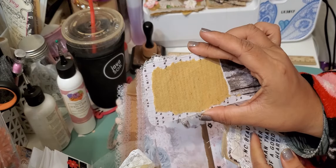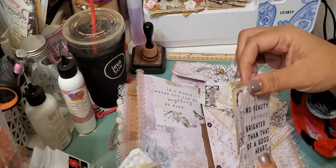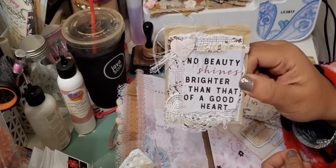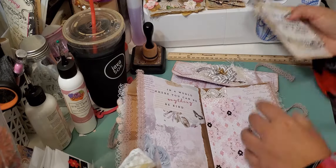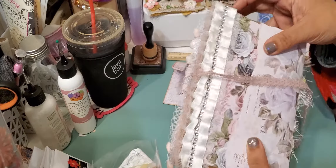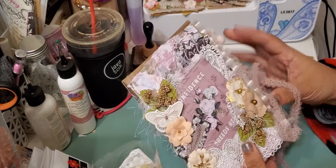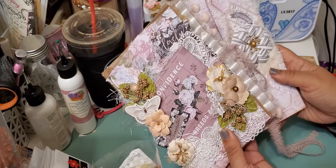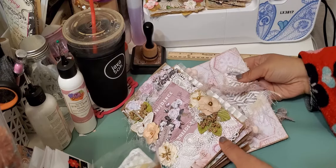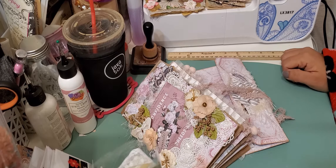That's what the back of the tag looks like — basically all collaged on the front and then plain on the back. You'll also get one of these altered tea bags, and then again just some more pieces from the collection. That's what's in that pocket. And then this is the back of the folio — really cute. I'm really happy with the way it came out. This will be listed in my shop if anyone is interested. Let me know what you guys think, and just leave any questions or comments below. Thank you guys for watching, I'll see you next time, bye!